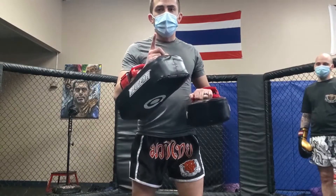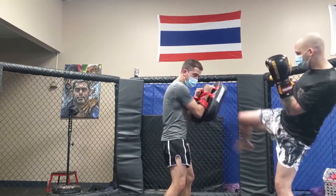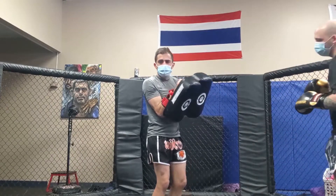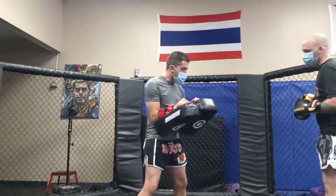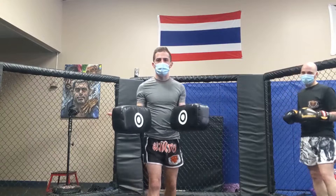I'll show you the difference. Here, this first kick I'm gonna hold them out like this — watch. I hold them out for Steve and as he goes to kick, there's no strength, there's no structure behind it. If he goes on this side, same thing — I just punch myself in the head, and that sucked.